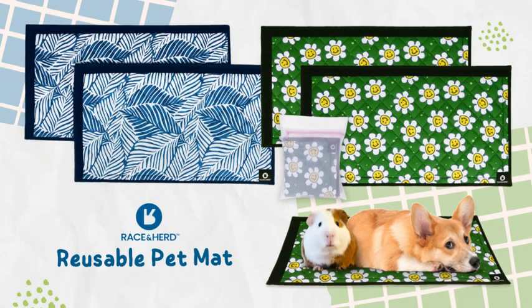Don't settle for messy and uncomfortable bedding for your pets. Upgrade to Race and Herd's washable pea pads and guinea pig cage liners, and provide the ultimate comfort while also keeping your floors clean today.